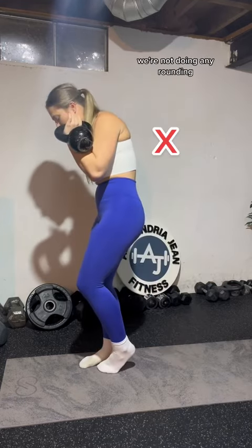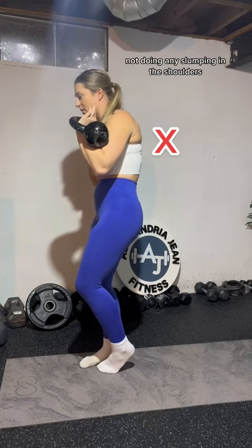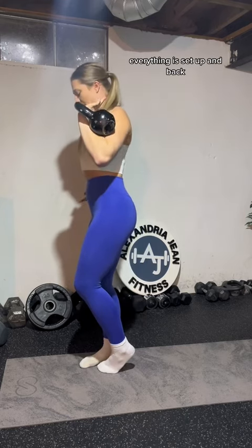Core is braced, back is flat. We're not doing any rounding, not doing any slumping in the shoulders. Everything is set up and back.